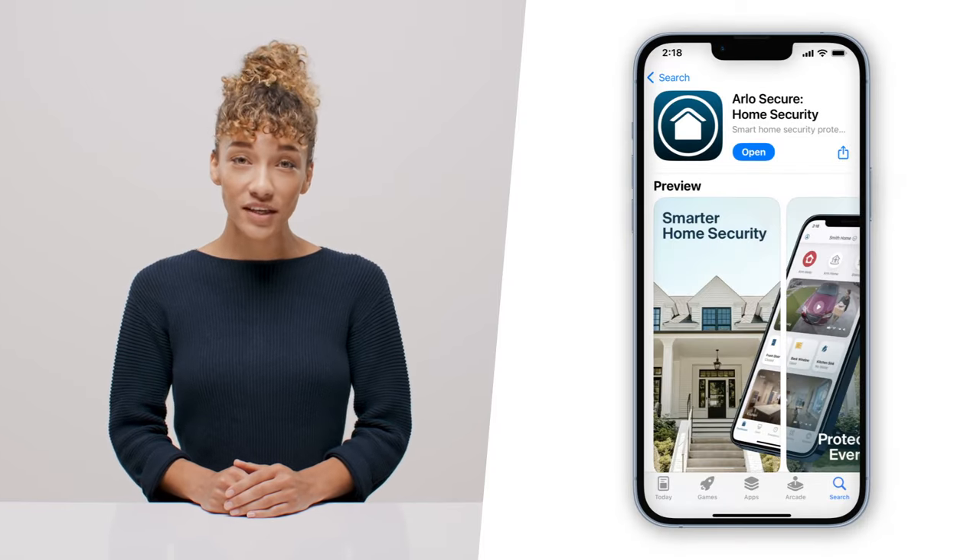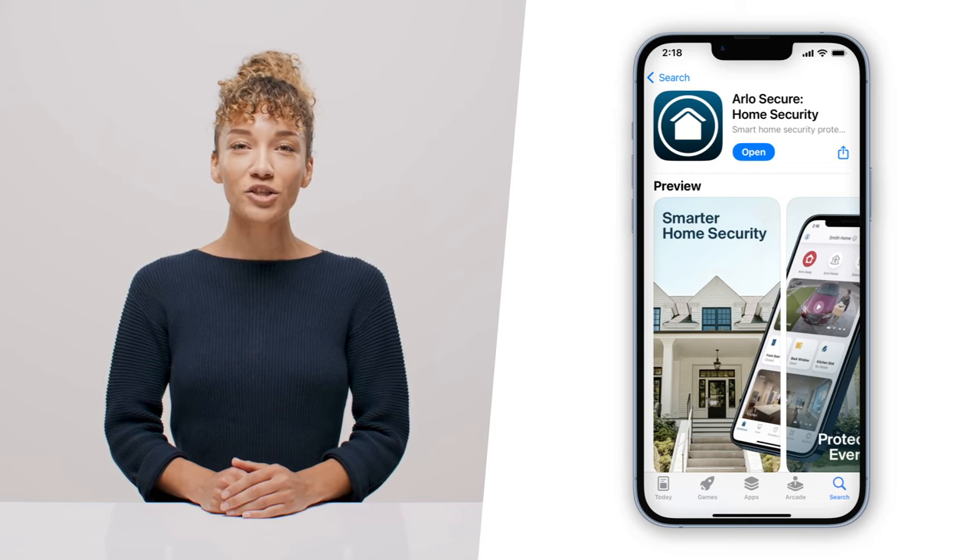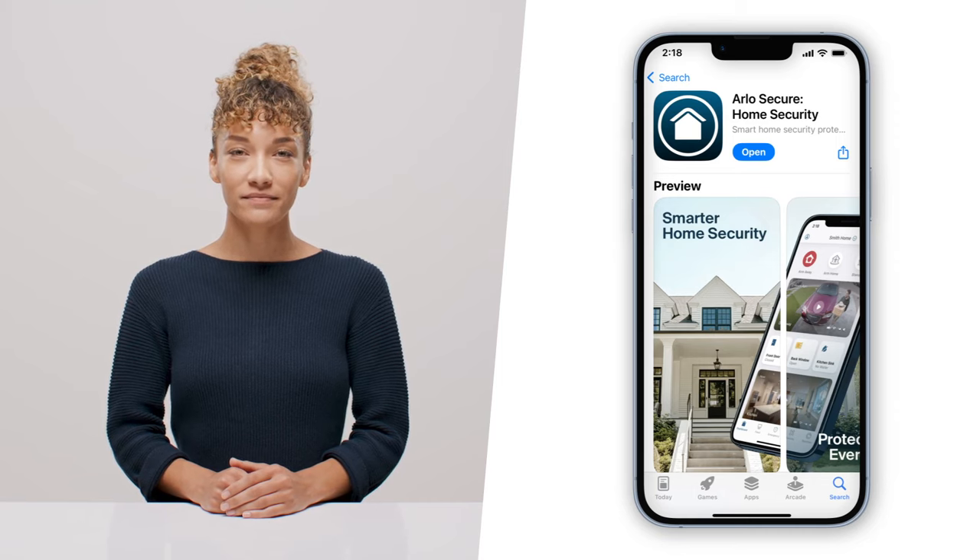Once your camera is charged, the first thing you'll want to do is download the Arlo Secure app from the App Store and create your account. If you already have the app, make sure you update to the latest version. Okay, we're ready to get started.